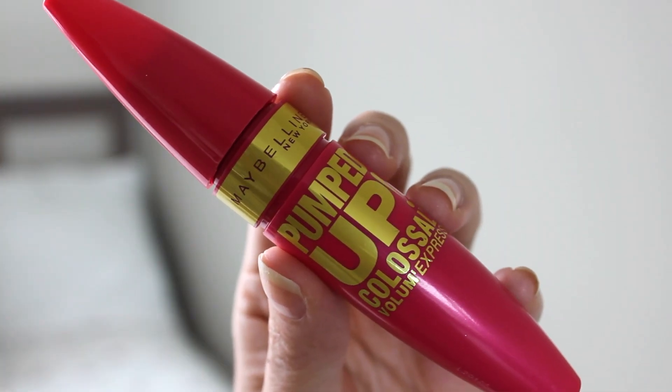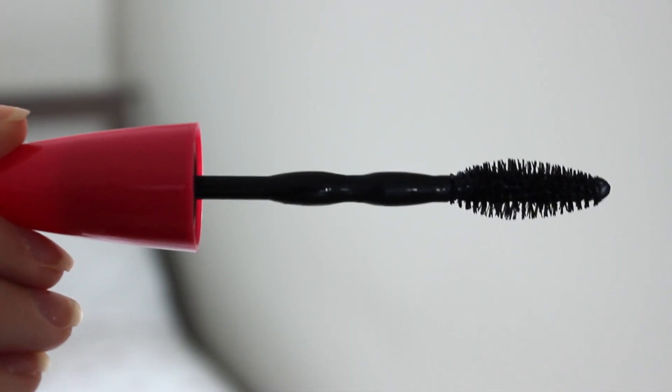What also really drew me to try this is the bright pink packaging — I think it looks so cool, and it's a little bigger than the original. The brush has this little bumpy stick, and apparently this bumpy stick is supposed to help you get more volume and length. The brush on top has more of that domey shape, similar to the original. I'm excited to try this — shall we?